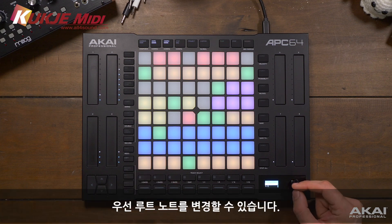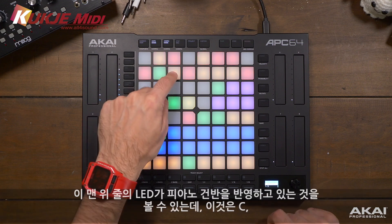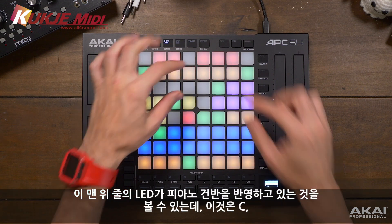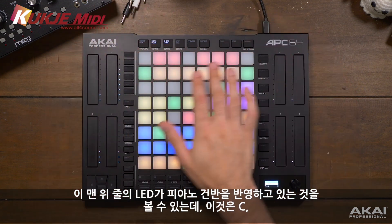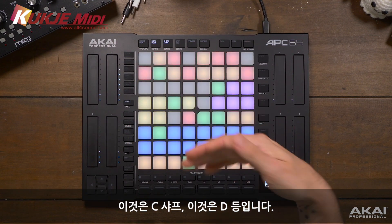First of all, we can change the root note - let's stay on C for now. We can do that with the encoder on the screen or with the touchpads. You'll notice this top row of LEDs kind of reflects a piano keyboard, where this is C, this is C sharp, this is D, etc.